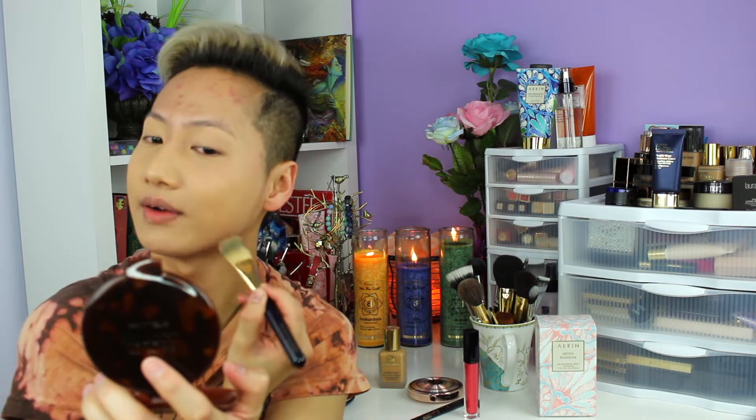Very nice. I'm gonna go on this side now. My color is Tawny — Tawny has more of a neutral-ish, yellowish undertone, and it fits me very, very well. Do not forget to also go a little bit underneath the jawline as well, because you do not want any lines if your foundation is either too dark or too light for you. Pat, pat, pat.